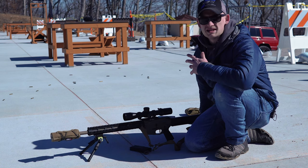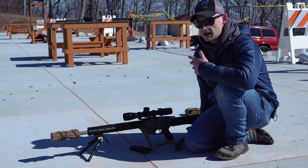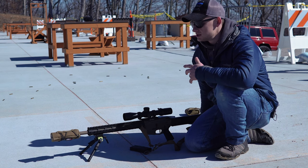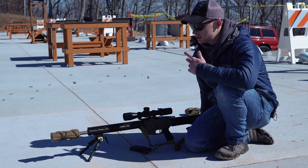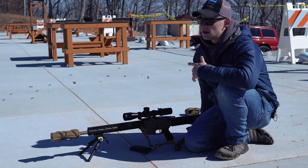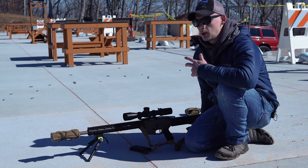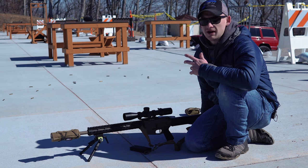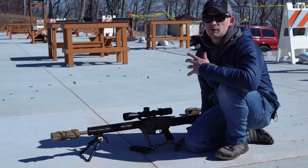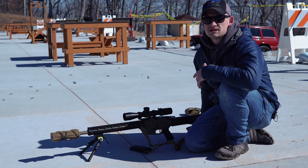I hope you guys liked today's video. If you're looking for an inexpensive yet high quality bipod, I think the Ground Pod is a great option. I will leave a link below going directly to the product page on our website. If you have any questions don't hesitate to leave those in the comment section. As always, make sure you're hitting that subscribe button for all the upcoming content, the how-to's, everything we have going on. Check us out at MidwestGunworks.com.